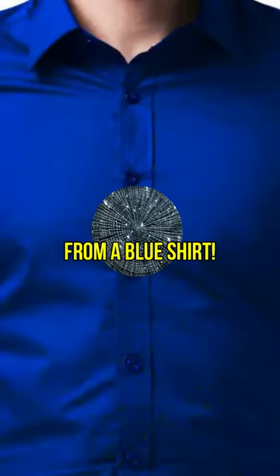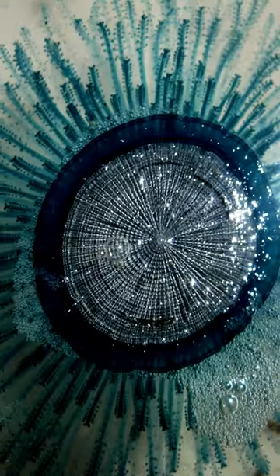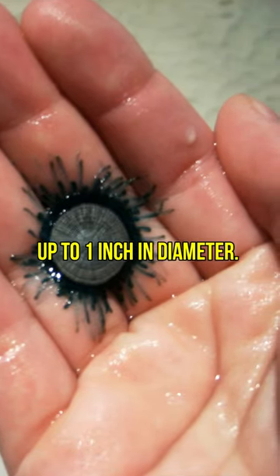Nope, that's not a button from a blue shirt. It's a blue button jellyfish, and it is really small, measuring up to 1 inch in diameter.